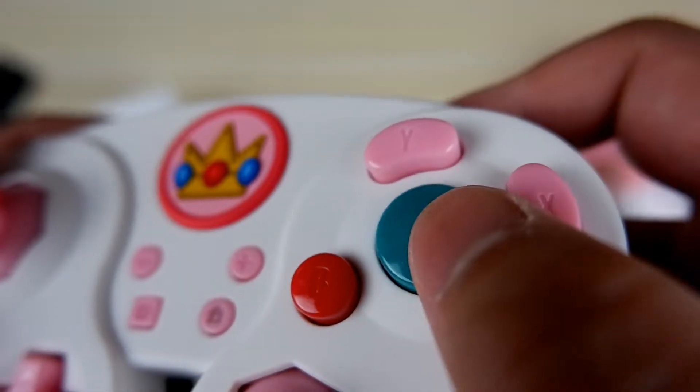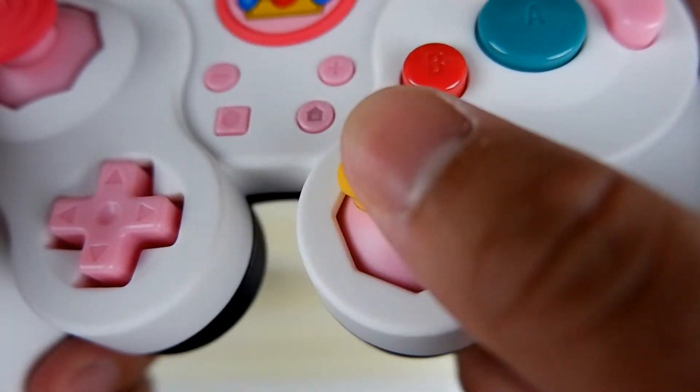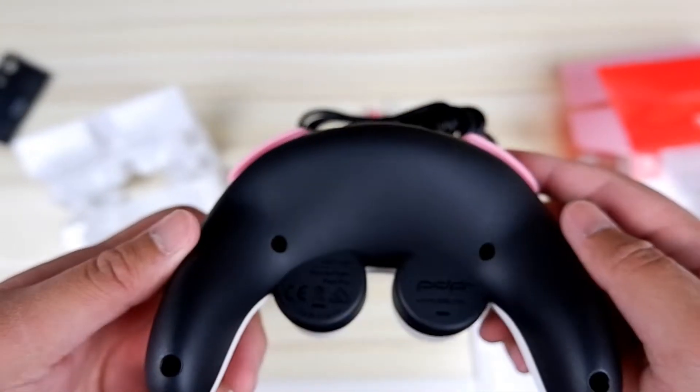Plus, minus, share, home, AB, XY — and I love the little peach touches all around the whole controller: behind the analog sticks, on the D-pad, on the X and Y buttons.